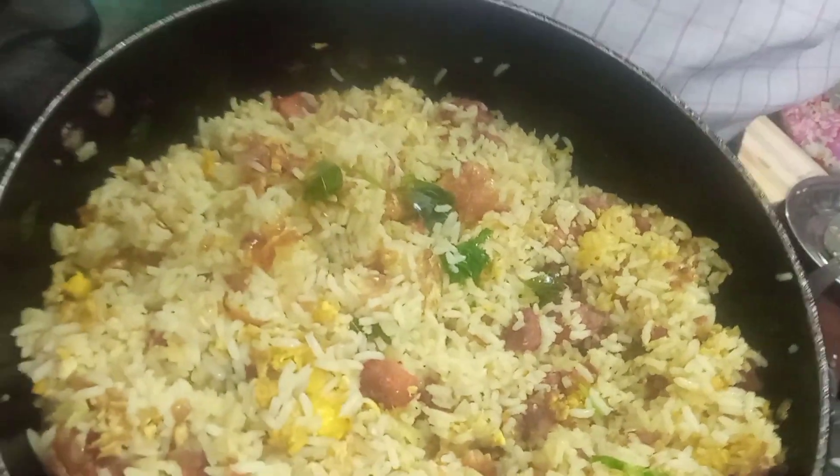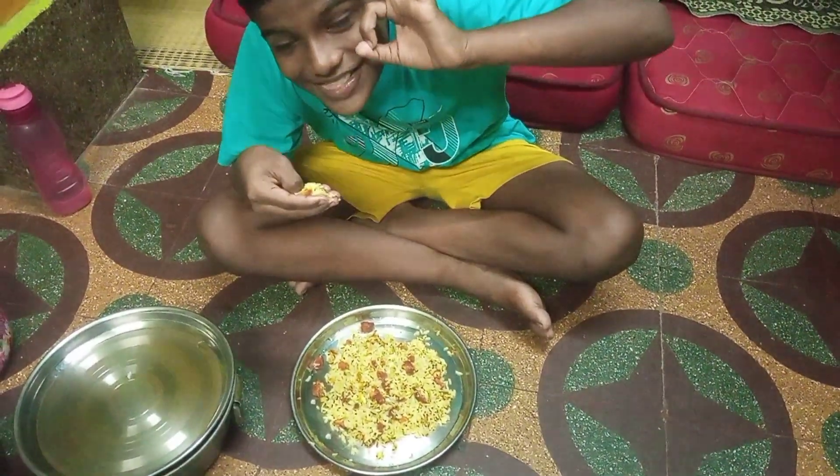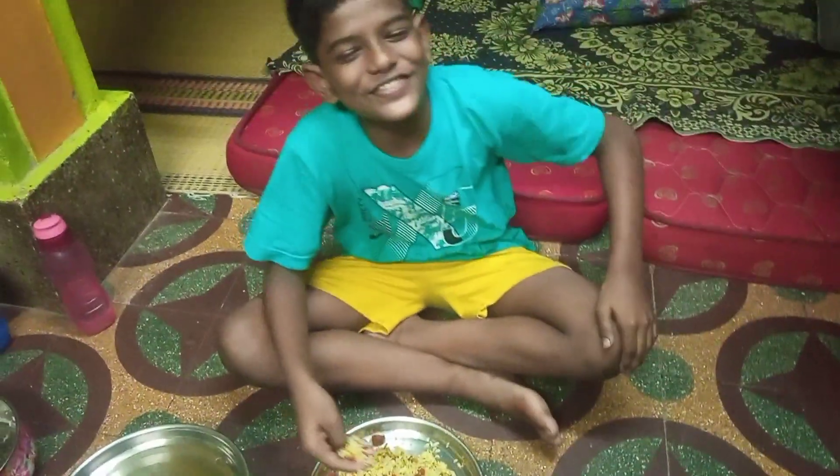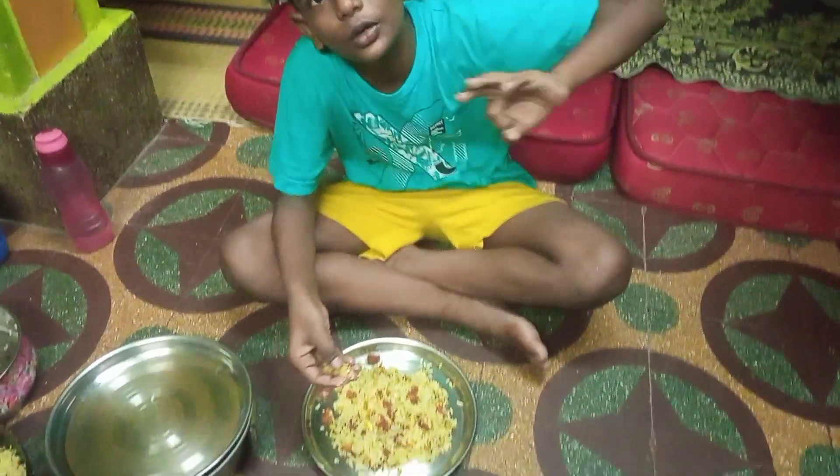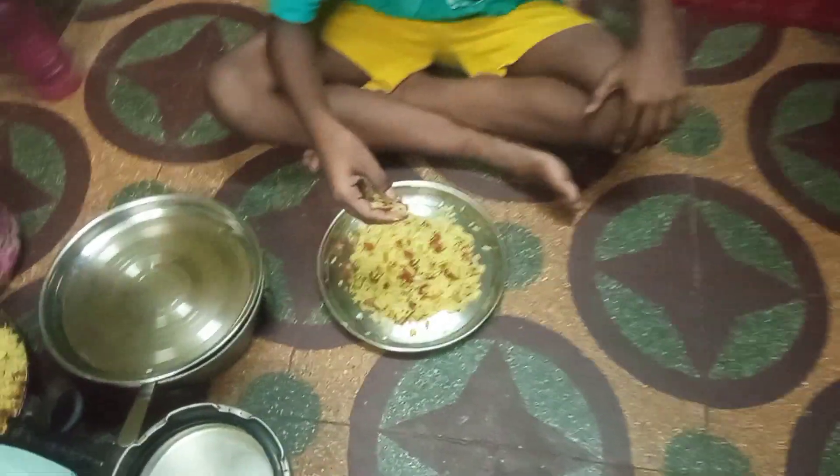We are going to show you some predictions. How are you guys? I'm going to show you a post, a photo, and a video.